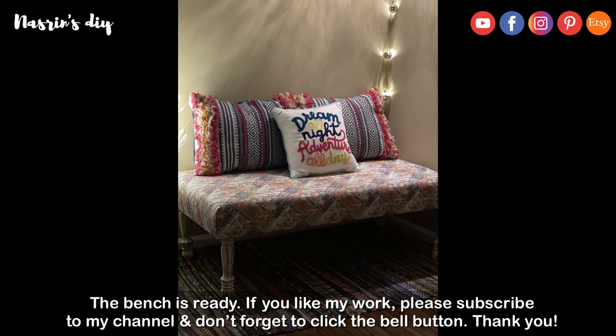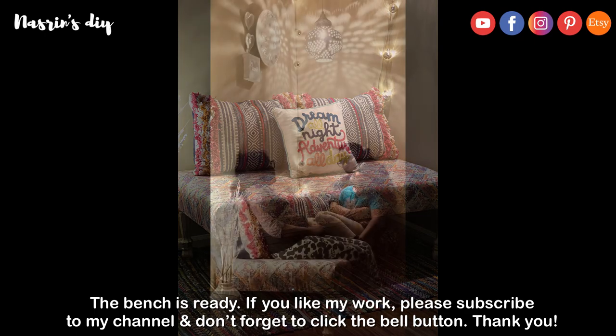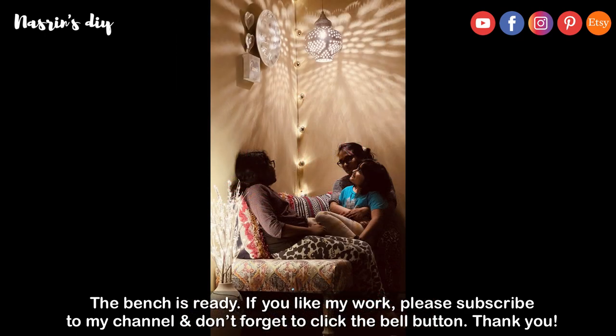We are finished with our bench. If you like the work, please subscribe to our channel. Don't forget to subscribe. Good luck!